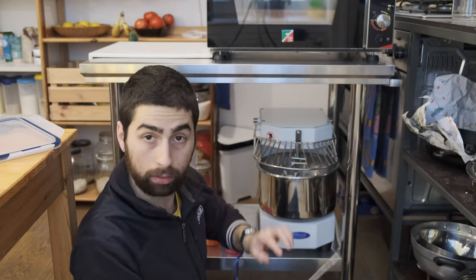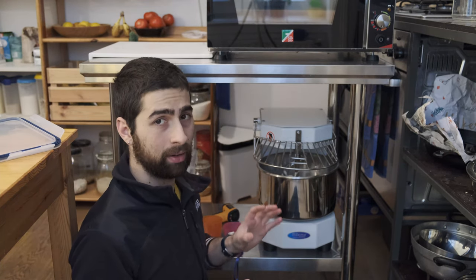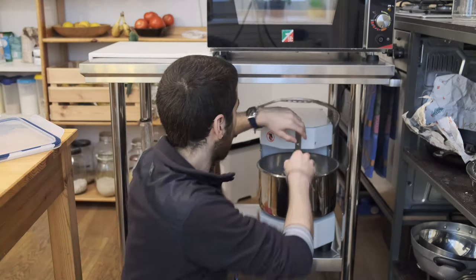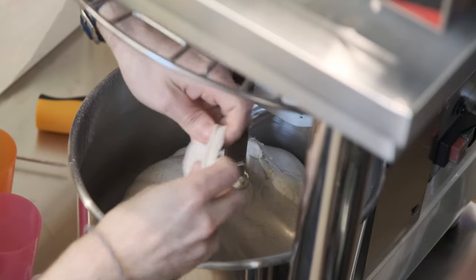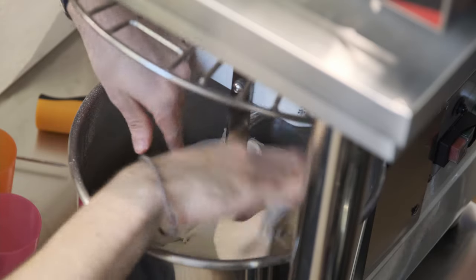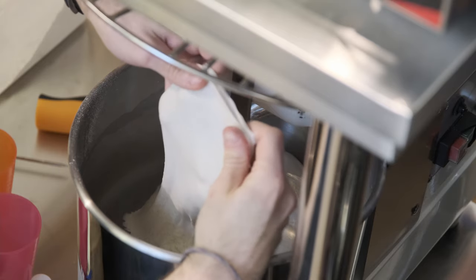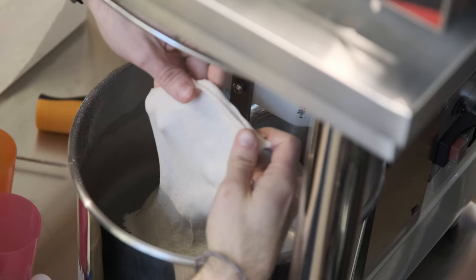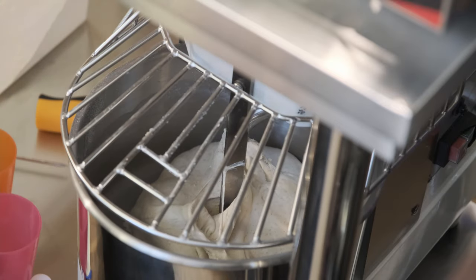Now it's time for the meat thermometer — 26 degrees. That's not ideal; you really want it under 26, 28°C max. But now I'll do a windowpane test and it actually seems quite strong. It passes, so our dough is complete — though obviously we're not done yet.